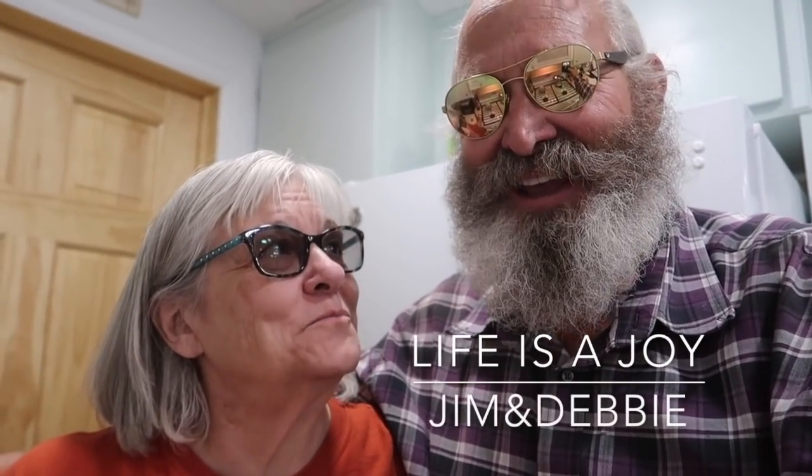Good morning! Good morning. I'm like the blind girl — I got my glasses. Yeah, me too.